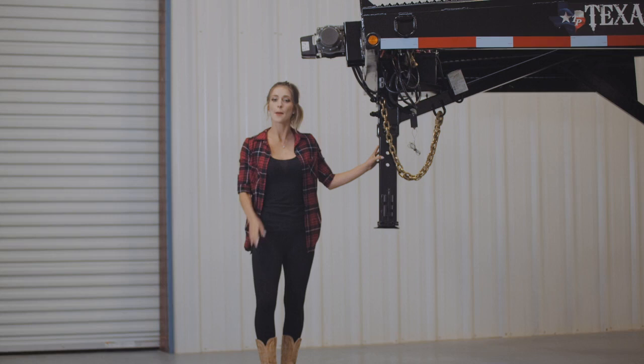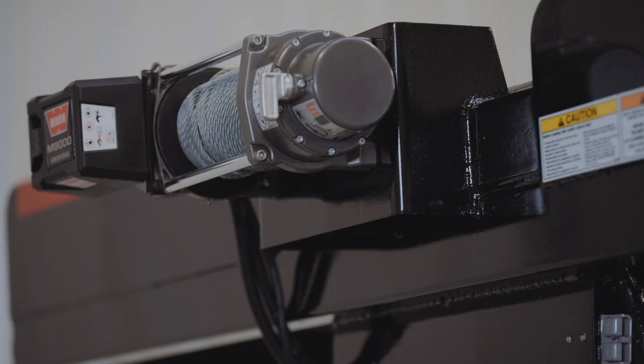Up front, it comes standard with the 4-hole adjustable gooseneck coupler, but does have an option for a king pin coupler as well. On the front here we have an optional 8,000 pound worm winch.